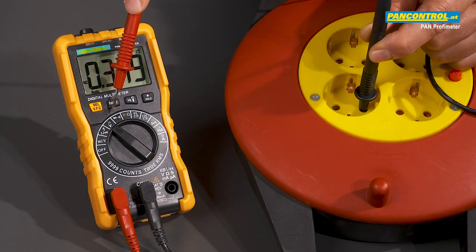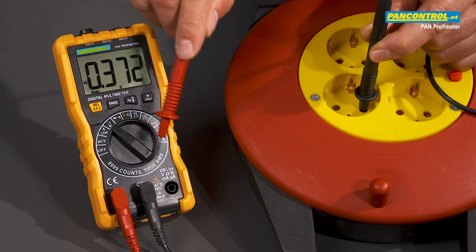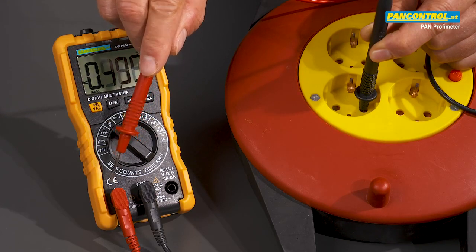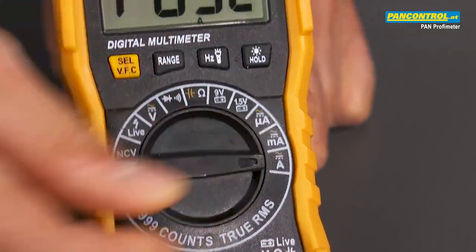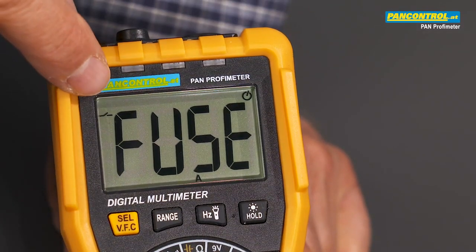When for voltage measurement the red test lead is not plugged into the voltage socket but into the current socket, then there is a short circuit. When the rotary switch is set from voltage to current, the text 'fuse' in the display indicates that the fuse has blown because of the short circuit.